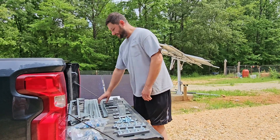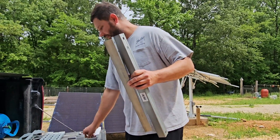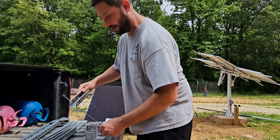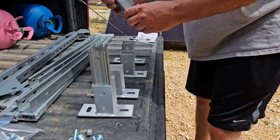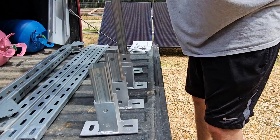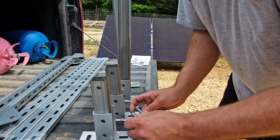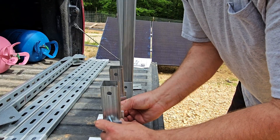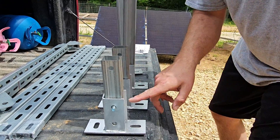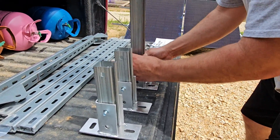What I do first for putting it together is I get the pieces of unistrut that have the pre-drilled holes. You've got two larger pieces and two shorter pieces, and what you're going to do is insert these pieces into the base brackets where the holes line up for each piece of unistrut. Once you get those lined up, you're going to use your larger bolts and place those bolts through the holes. One thing to be aware of is I like to face the open end this way when I put it in the base brackets.